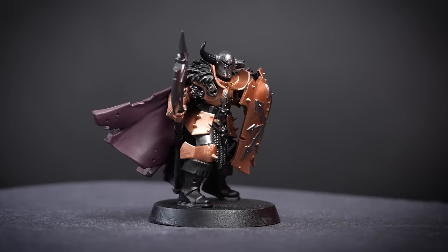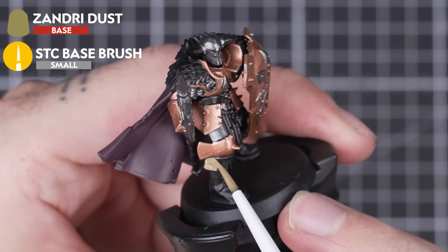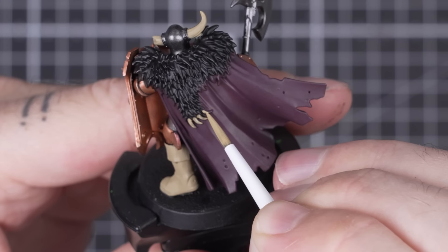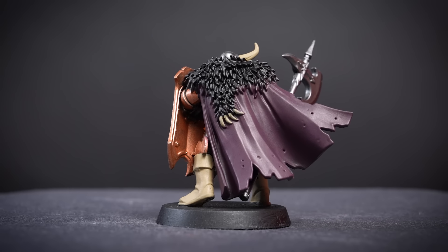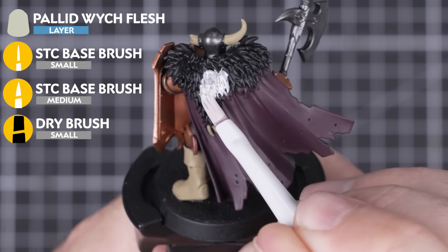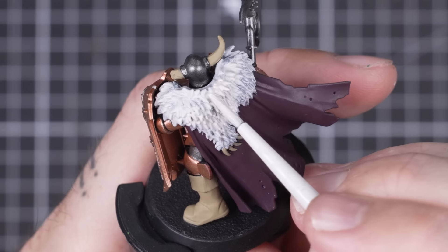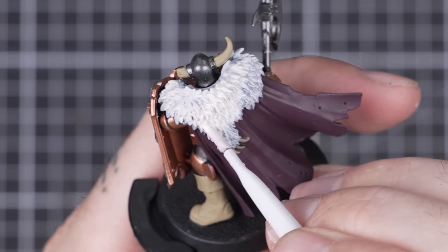With the cape painted, let's move on to a few details across the model before finishing off the furs. Zandri Dust will be perfect for a mid-tone brown for a number of parts on this Chaos Warrior — painting a couple of layers onto the boots to block out the colour, before moving on to the horns, helmet, claws, and fur cloak. Now let's finish the furs. Apply several coats of Pallid Witch Flesh over the fur on the back of the cape, covering up any mistakes from painting the cape earlier on. As we're painting a pale colour over black, this may take a few passes to get a smooth finish. Keep paint as thin as possible to avoid any areas getting too thick, switching to a smaller brush for more control around the tighter areas.